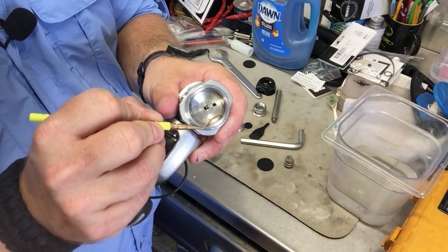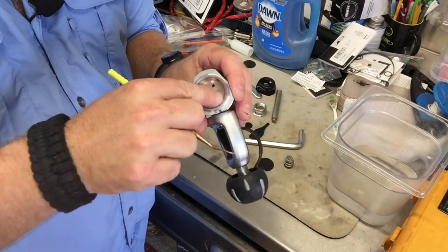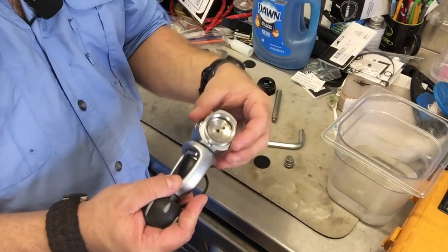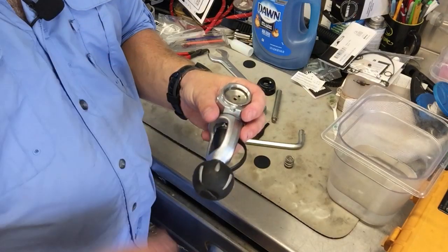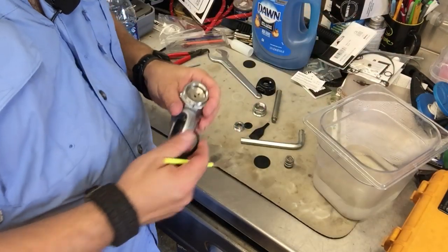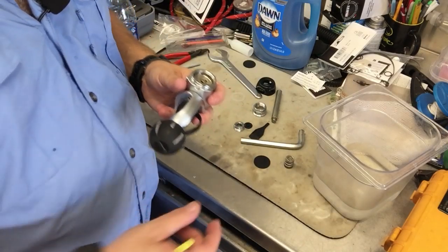I could sit here and scrub with a brass pick, but that runs the risk of creating scratches on the internal housing and making the problem worse. So what I'm going to do is completely disassemble this first stage, put the housing in an ultrasonic cleaner with solution, and let it cook for 20 to 30 minutes — up to an hour — to get all those tiny pieces of debris and rubber out. Then I'll rinse it in plain water, dry it, reassemble it, and retest the intermediate pressure.